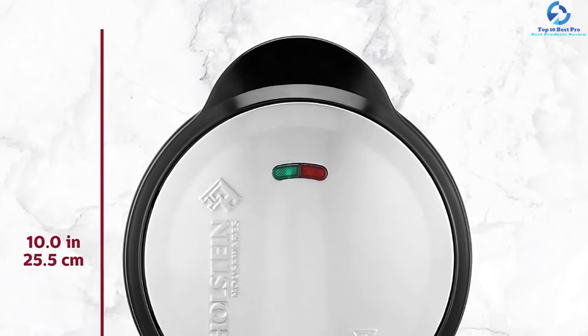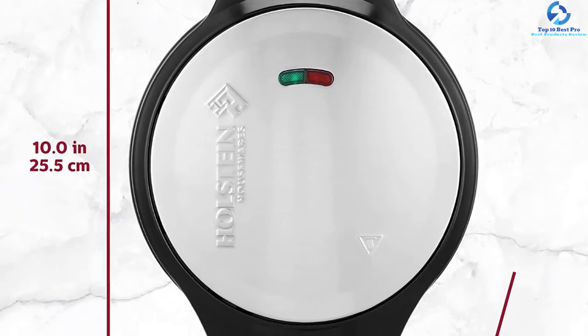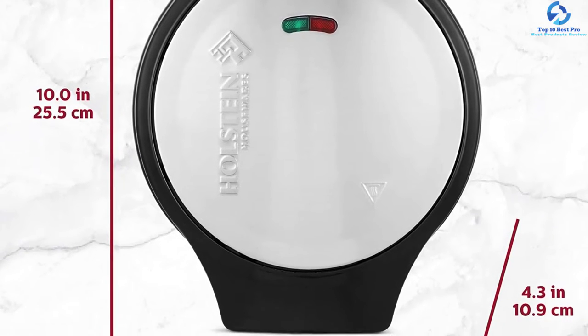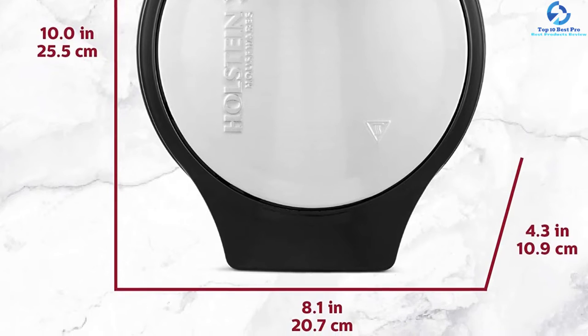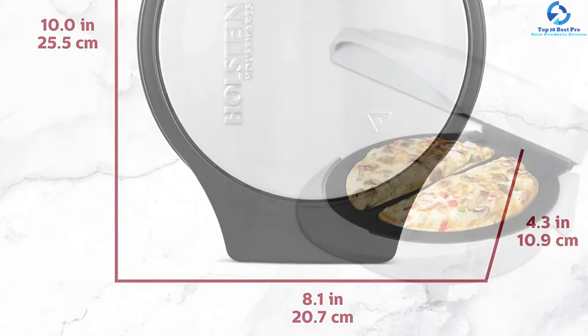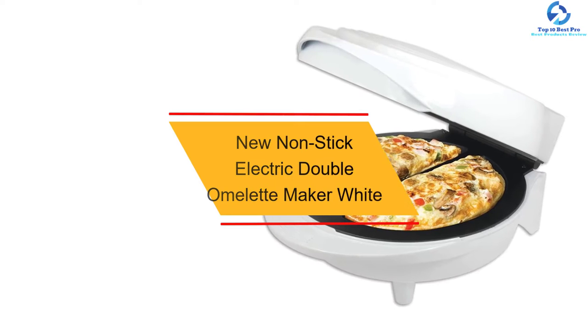The design of this omelet maker will give your omelet a unique petal shape. All you need to do once the device has reached the standard cooking temperature is pour your omelet mix into the two compartments, close the lid, and the machine will do the rest.